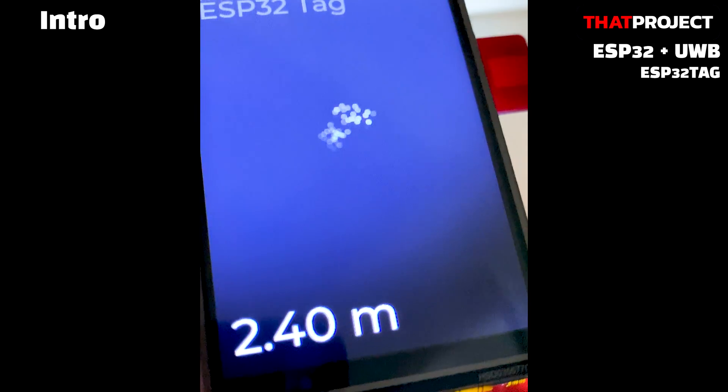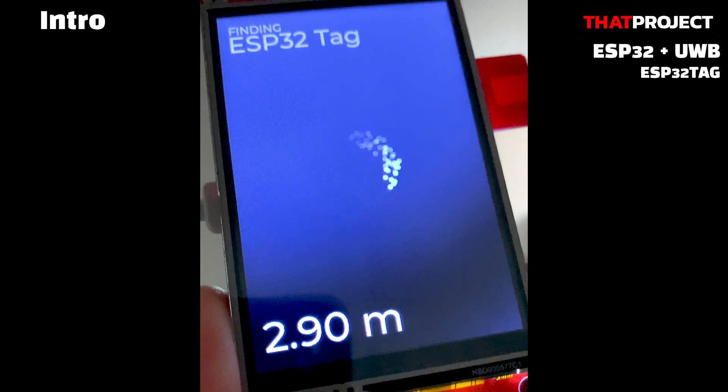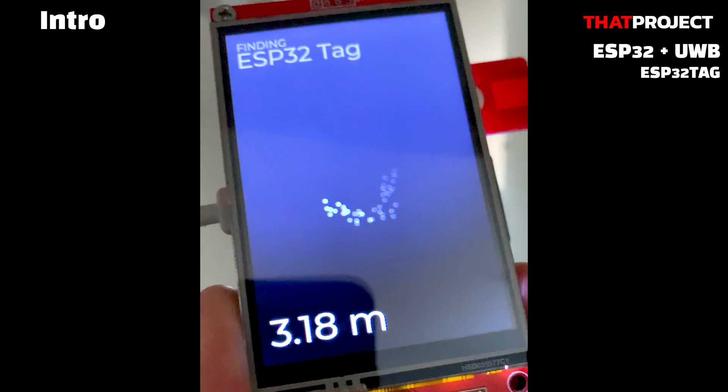It's impossible to get the ultra-wideband chips they made. The UWB product that can be purchased personally is the DW1000. So along with this, I tried to make an ESP32 tag that works on ESP32.